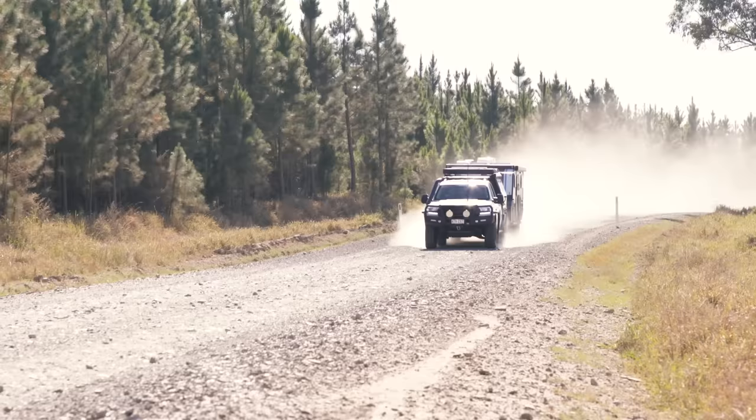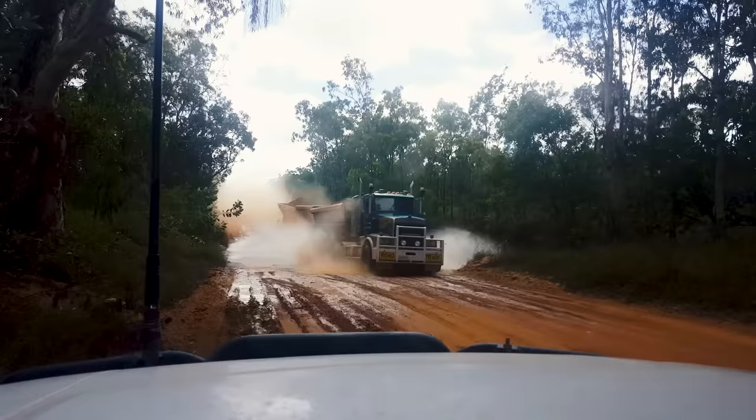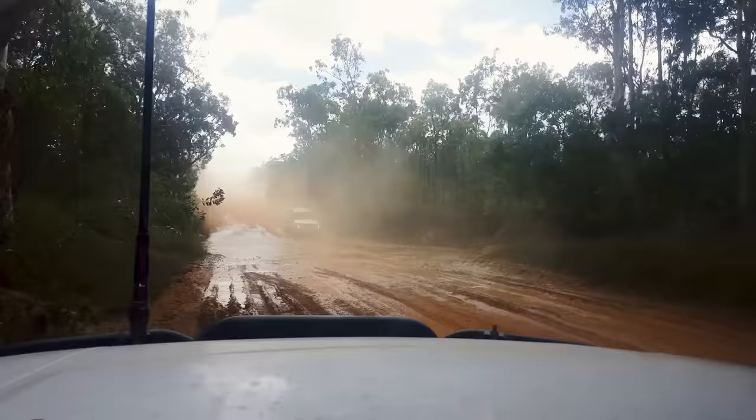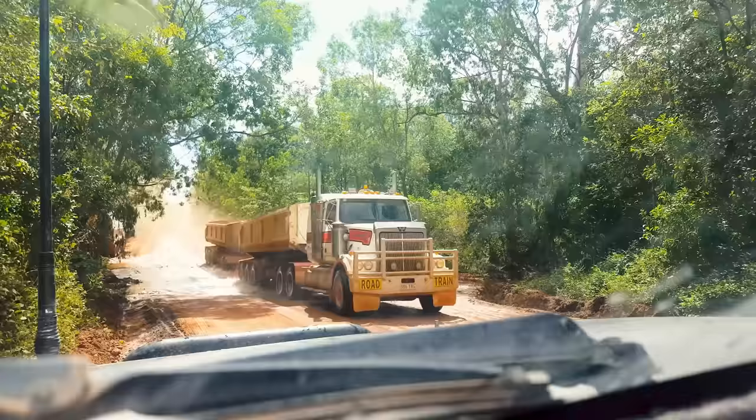This is particularly important on a dusty road when you're towing and you come up to a road train. Because you're towing it's going to take a lot longer to overtake, which increases the risk. With a UHF installed you can simply send a transmission to the truckie and he can tell you if the road is clear ahead and slow down a bit to let you pass safely.